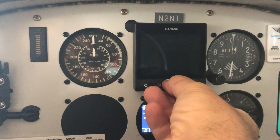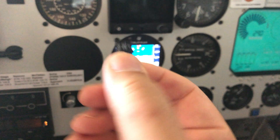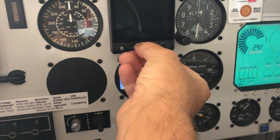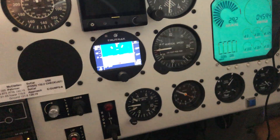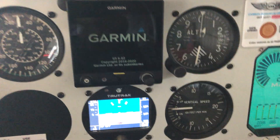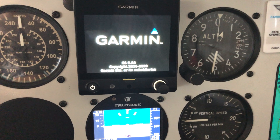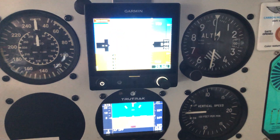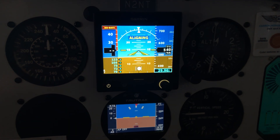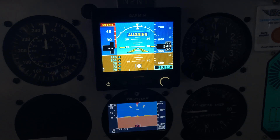We've downloaded the firmware upgrade to an SD card. We turn on the G5, let it boot up, and wait for it to finish aligning.